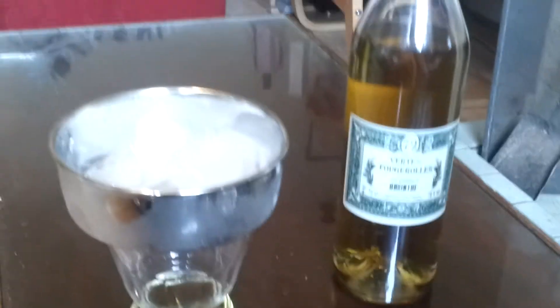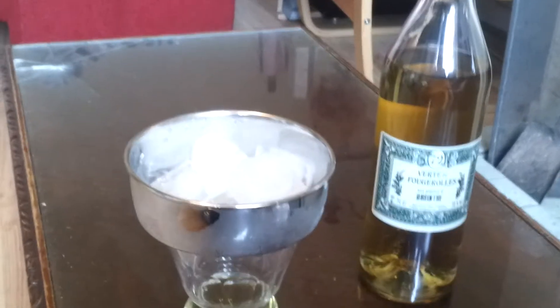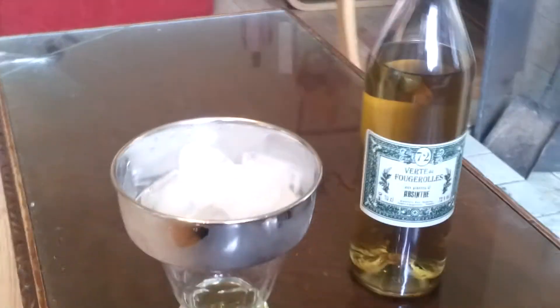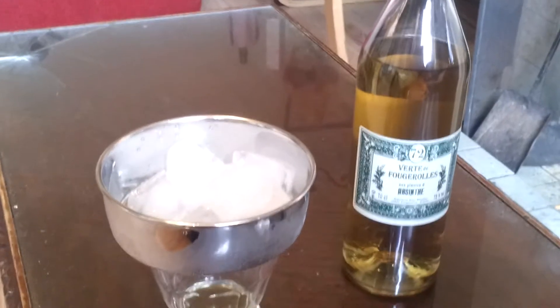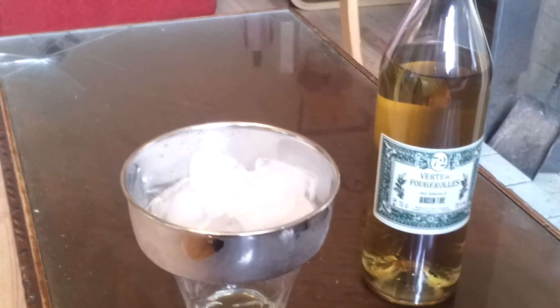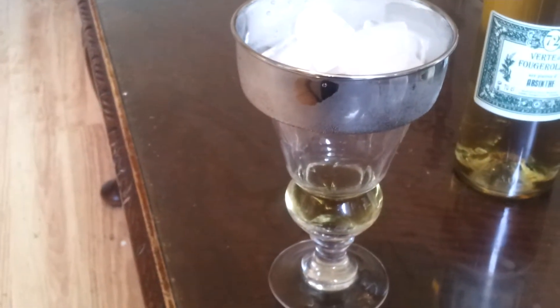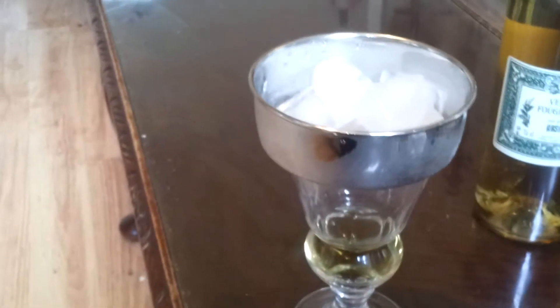I have a Vert de Fougaroles Absinthe, 72 ABV, 70CL bottle. This is a glass that's been prepared with ice at the top, the Borrelia, and my spring water.